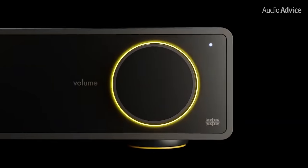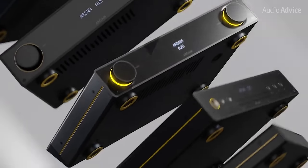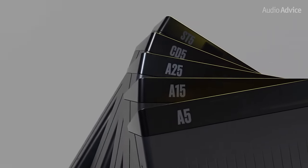In addition, Arcam is now paying tribute to the original A60 with a brand new lineup called their Radia Series, which comprises of the A5, A15, and A25 integrated amps, the CD5 CD player, and an ST5 high-resolution streamer.